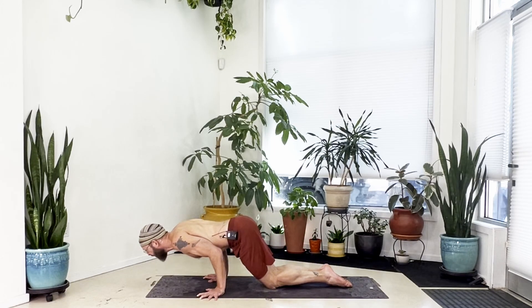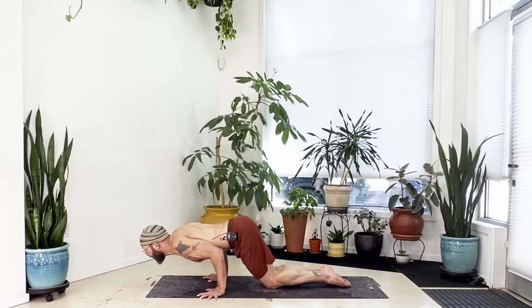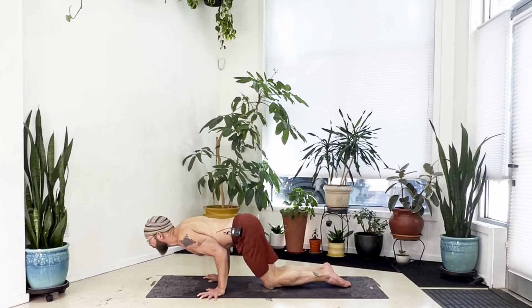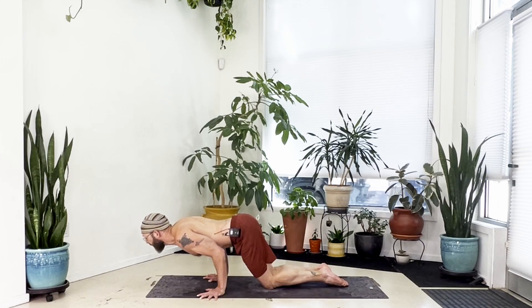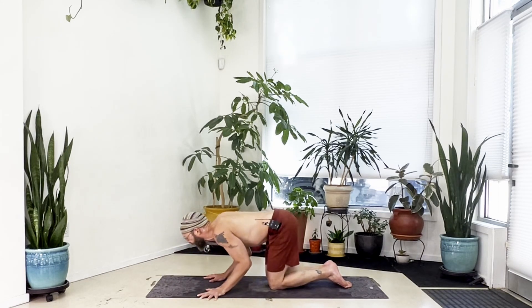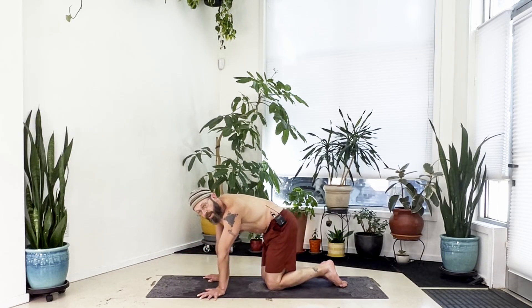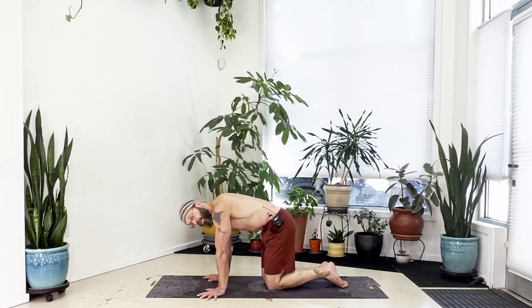Shoulders forward, squeeze elbows in, lower halfway down, hold with that forward lean, then pull your weight back and bring elbows down to the floor. Shift your weight forward, elbows bent like chaturanga, hold, then press up to straight. Two more rounds: shoulders forward, elbows in, come down halfway, pull weight back, elbows to the floor, shift forward, elbows squeezing in, press up to straight. One more round: shoulders forward, elbows in, halfway down, weight back, elbows to the floor, shift forward, squeeze elbows in, press back up to straight. Leaning forward combined with keeping elbows squeezing in is what builds strength.